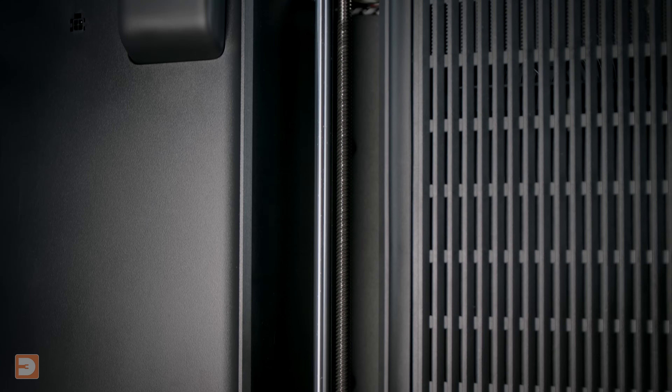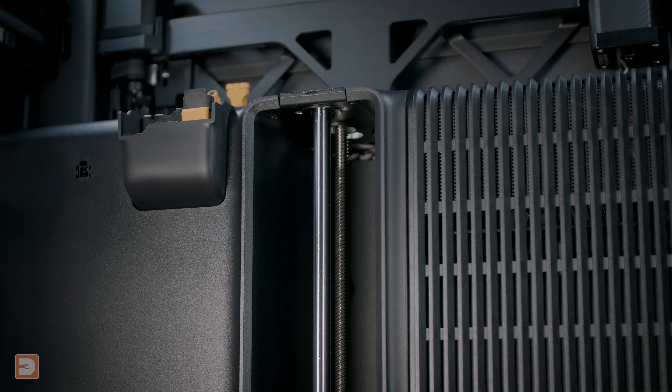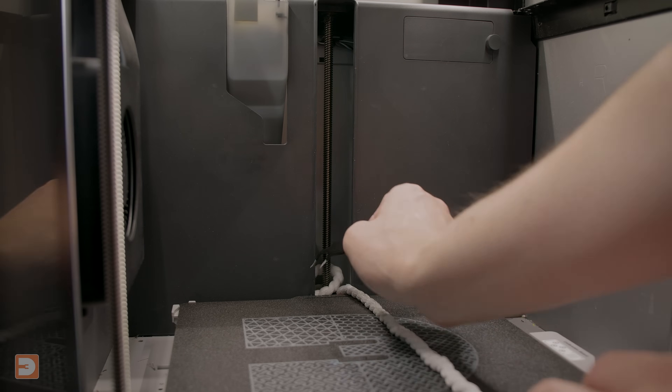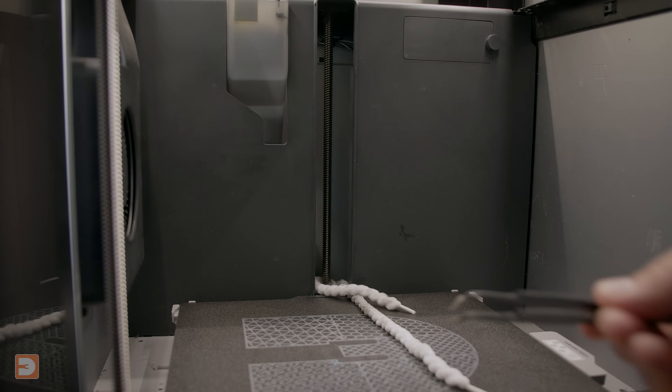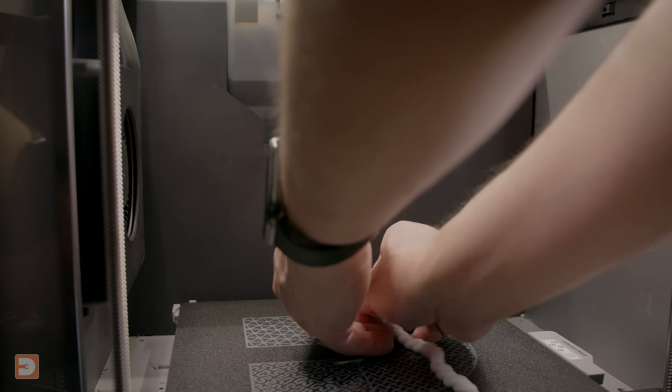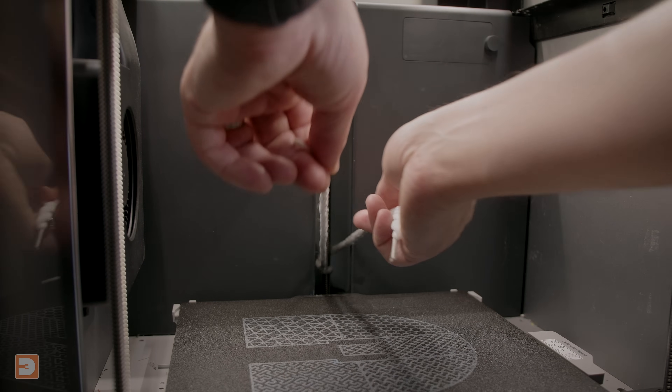This method also makes it really easy to clean lead screws which are partially or almost entirely shrouded by housing, but in these cases you may find it helpful to use a pair of curved tweezers to pass the floss around the lead screw when wrapping it before cleaning.